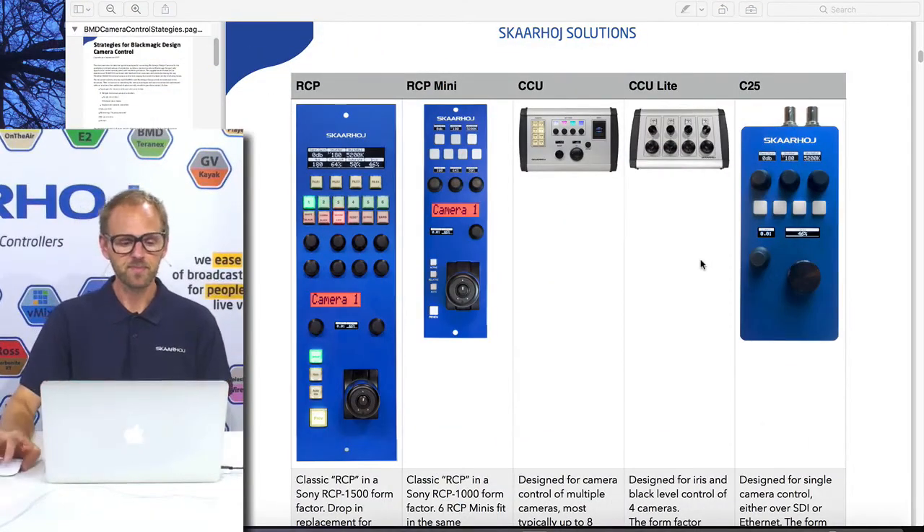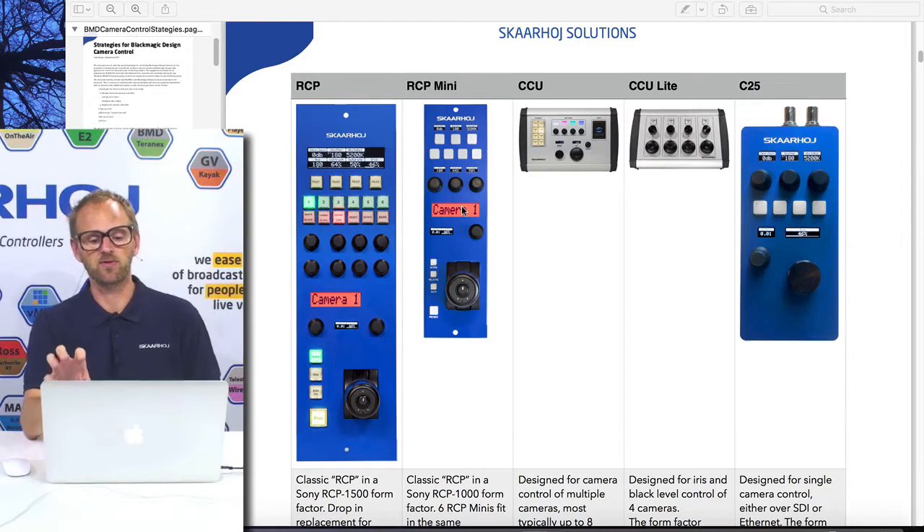Whether you have an ATEM switcher or another production switcher system sitting downstream of the cameras will severely affect how you want to go about all these things. The products we sell relevant to this involve a lot of shading control. This is just a lineup of the most typical products that you find in our range.